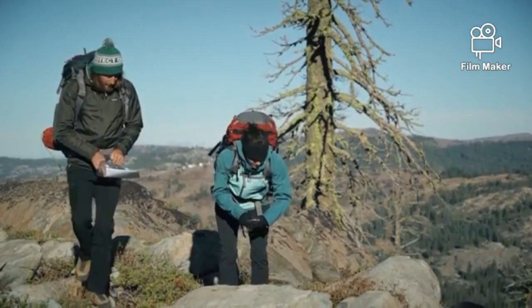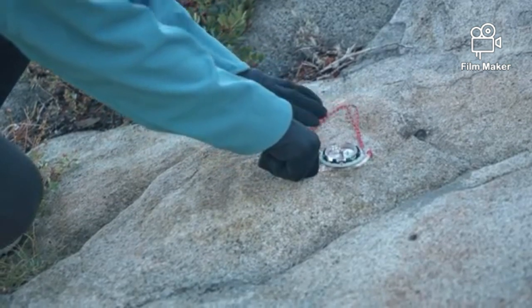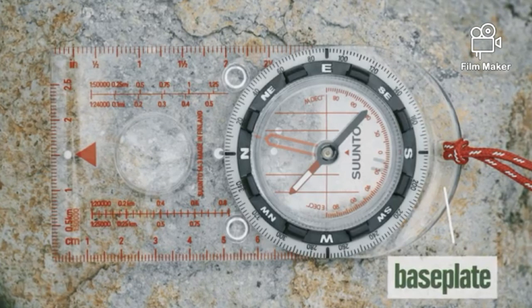It's going to be hard to talk about how to use a compass without first understanding what all the different parts are for. So let's go through that real quick. This is the base plate. It's clear, so you can see the map below it.